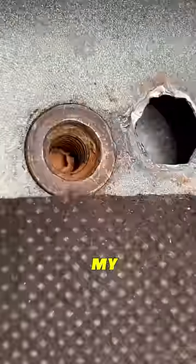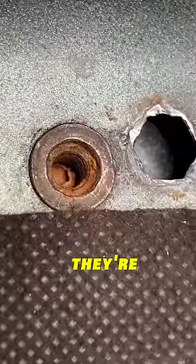This is the mounting point for the license plate on my new Touareg, and as you can see, they're pretty sad.